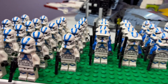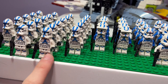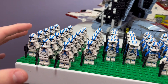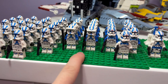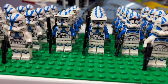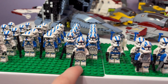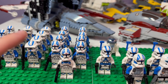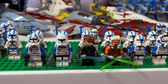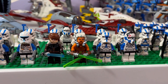Starting off with the minifigures, we have a total of 22 regular 2020 versions of the 501st clone troopers on the left-hand side. Next to them we have a total of eight specialist 501st clone troopers, with this one's visor pretty far up, as well as nine jetpack clone troopers that came in the 2020 battle pack.